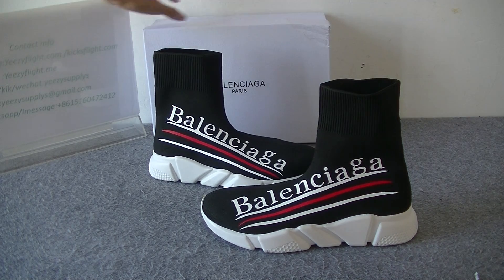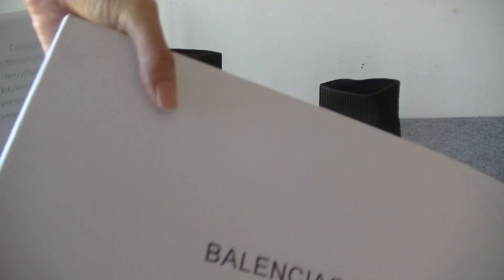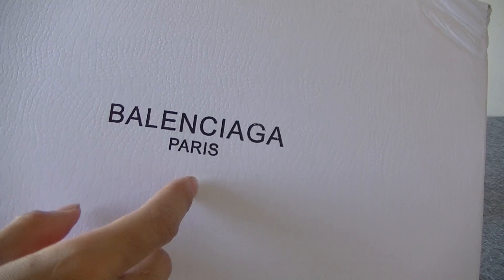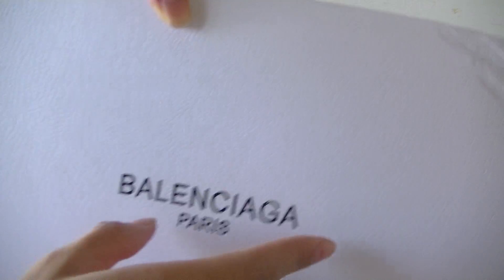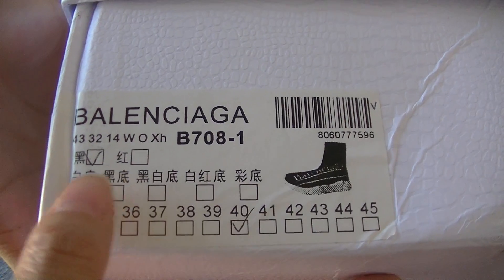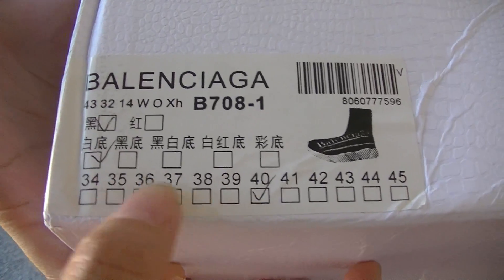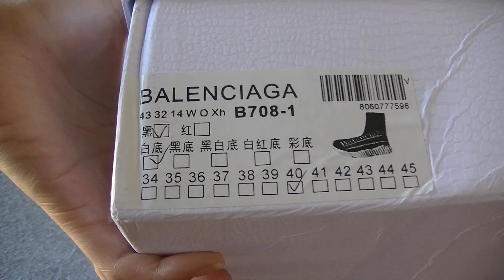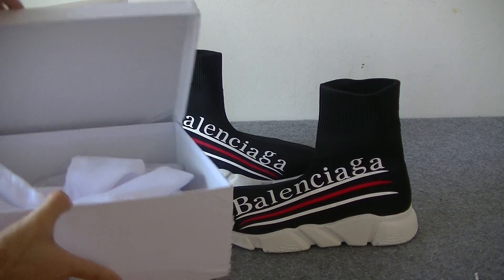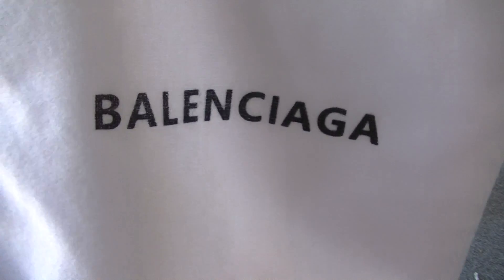Here is the box. We can see the Balenciaga branding on the top of the box, and we can also see the outside of the packaging. The sides and the branding we can check. Now open the box. We can see the black bag with the Balenciaga logo.